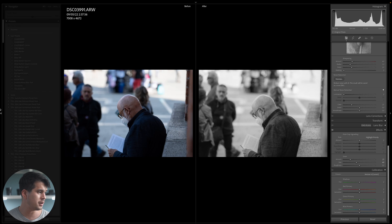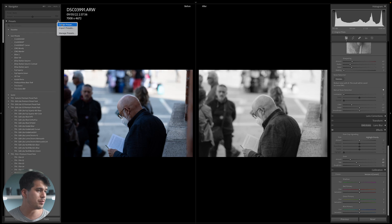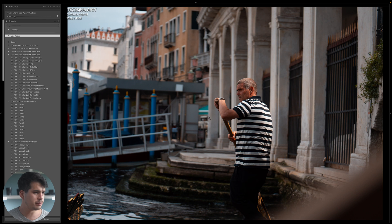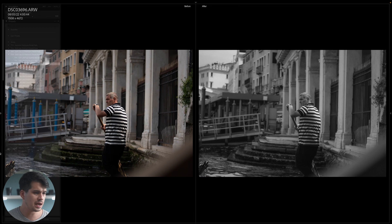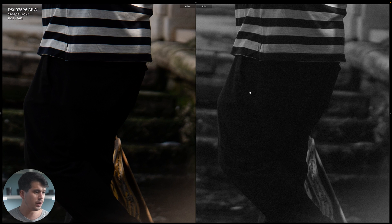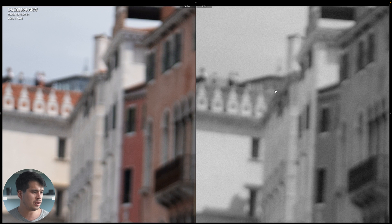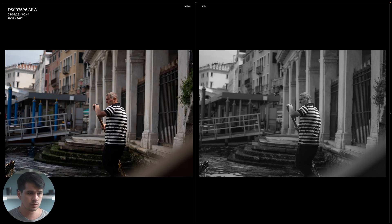Let's save the preset and check how it performs on other images. Go to the left panel, click the plus sign next to Presets, select Create Preset, name it, and only check the tools we actually used — so we won't mark white balance, exposure, contrast, detail, color grading, lens correction, or transform. Testing it on an image of a man in a gondola in Venice: applying the HP5 preset, we can see the difference — a previously contrasty image now has more shadow information, well-preserved highlights with no overexposure, and a nice film feel.